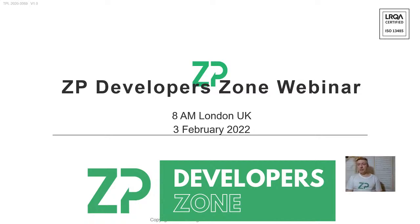Hi, good morning and welcome to the ZP Developer Zone. We do this webinar every Thursday at approximately 8 a.m. London time and we generally try to answer some technical questions, keeping it very technical around questions about screen printed electrodes, biosensors, and electrochemistry.